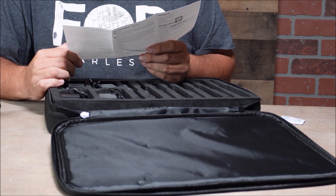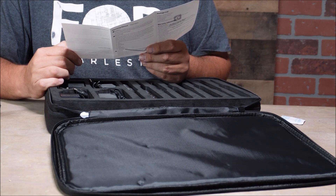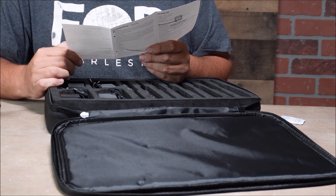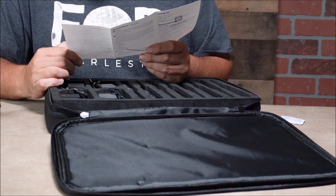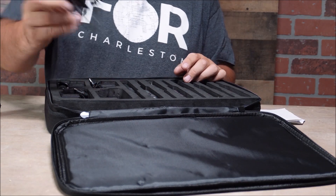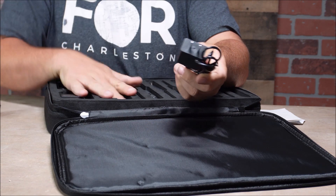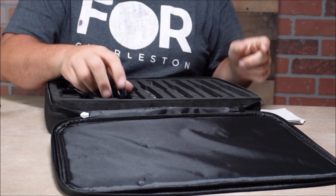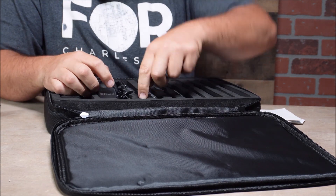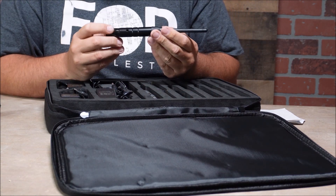It is 2.4 gigahertz wireless DMX, 126 channel, with jumping frequencies automatically and seven groups. It also comes with the plugs, all perfectly placed right here in the slot. It's a really nice kit, just need to figure out which one's the transmitter - I'm guessing it's this one.